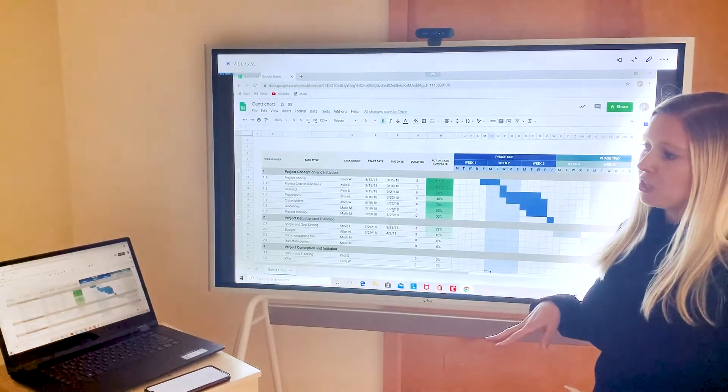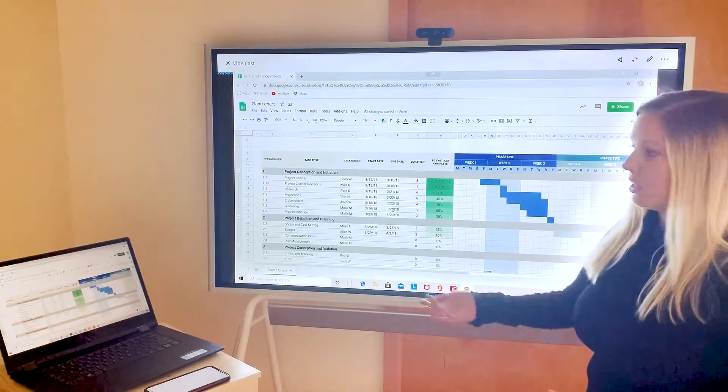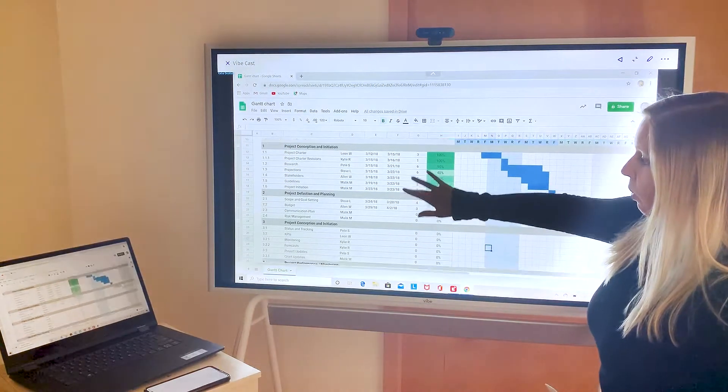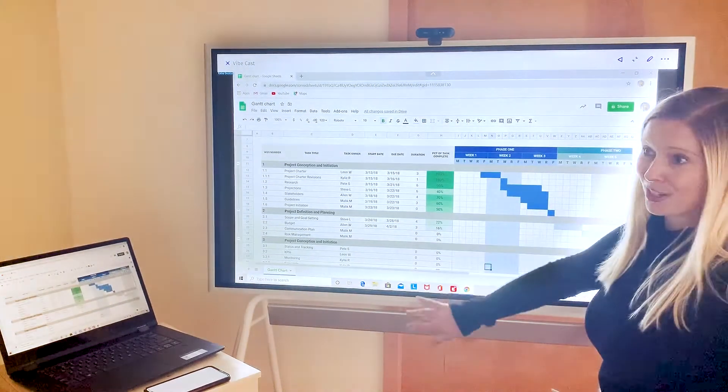The best part about eShare that some of the other casting options don't have is the ability to do touch back. That means that I can control what's on my computer simply by touching the board, which is pretty cool.